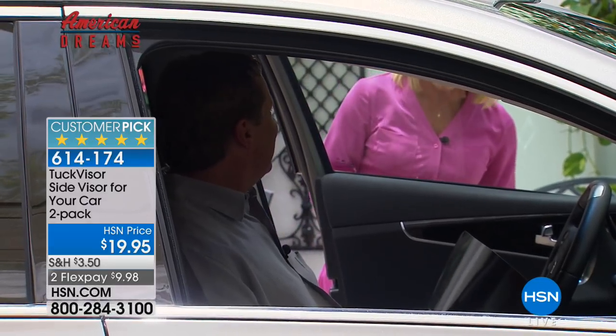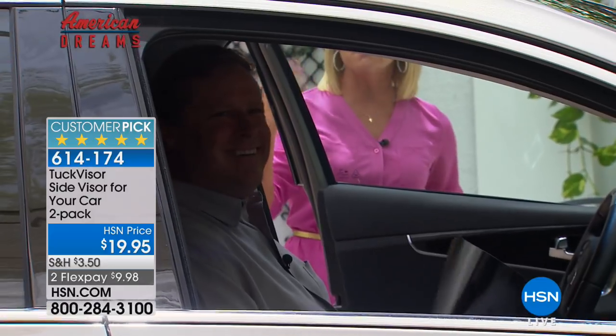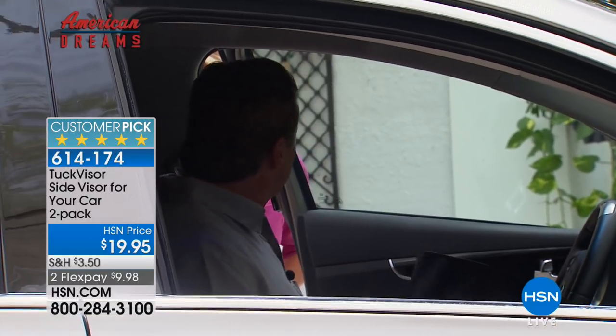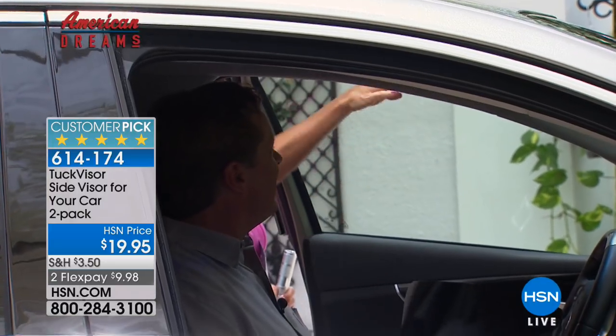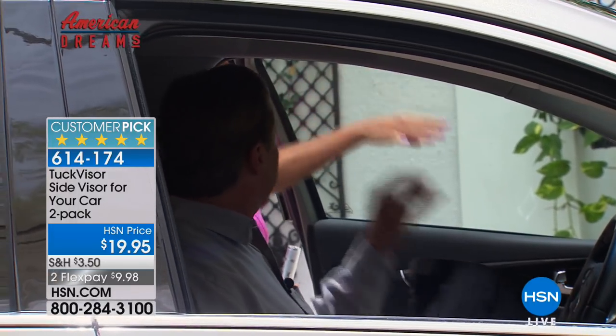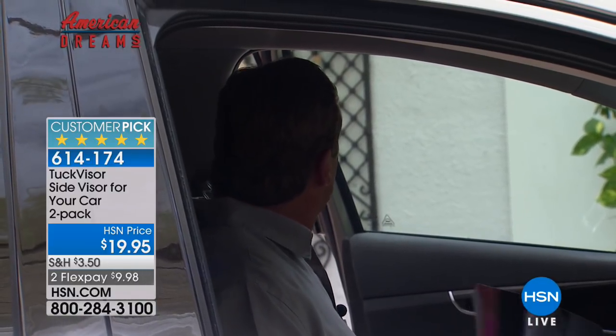The inventor Rick Williams is joining us. Rick, being part of American Dreams, you came up with a great concept — knowing that there is nothing to properly block the sun and heat coming from the side. Tell us a little bit about the Tucket, and you're receiving two of these here today.